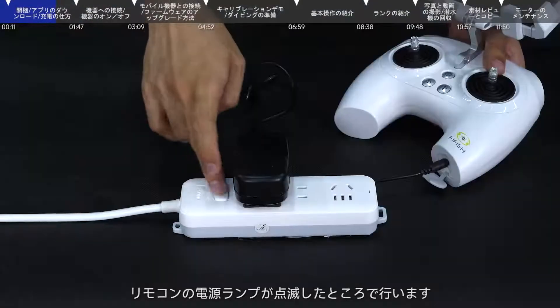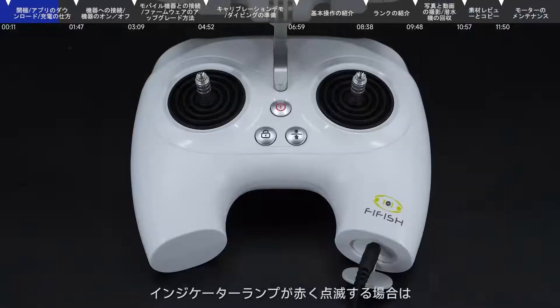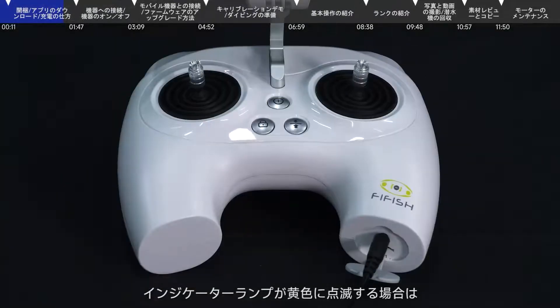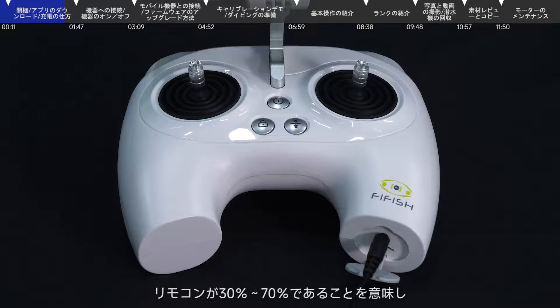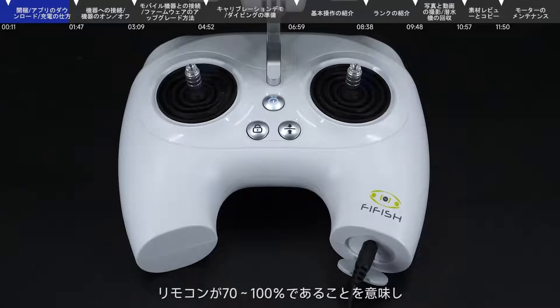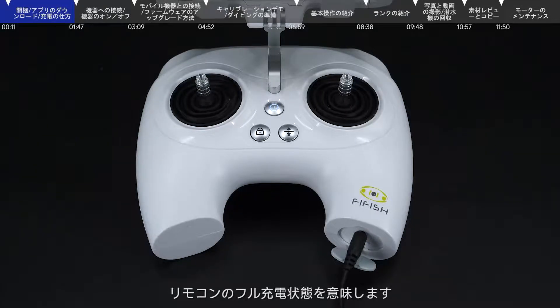At this time, the power LED of the remote control blinks. When the power LED is blinking in red, it means the power of the remote control is lower than 30%. When blinking in yellow, it means the power is at 30% to 70%. When flashing in white, it means the power is at 70% to 100%. When the power LED is always on white, it means the remote control is fully charged.